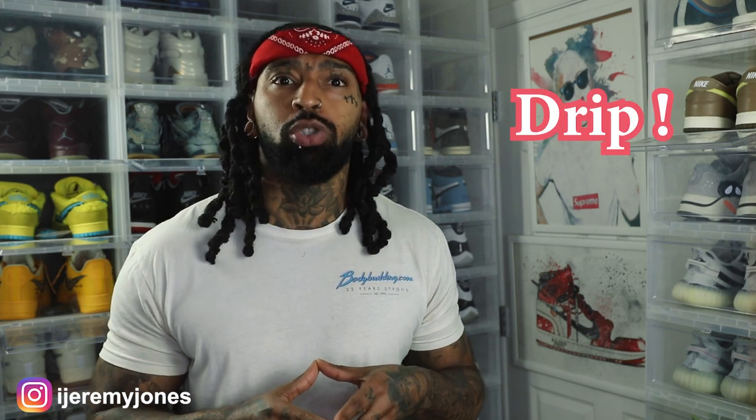I feel like the Bo Jackson's is one of those quiet, slept-on sneakers — people who like them, love them. There's no difference with this sneaker. I'm loving the colorway. It's not the original colorway, but you can tell he put his own nice touch on it. There's a little hint of pink going on. Overall, not a bad sneaker — keeping it 100, these are definitely drip.